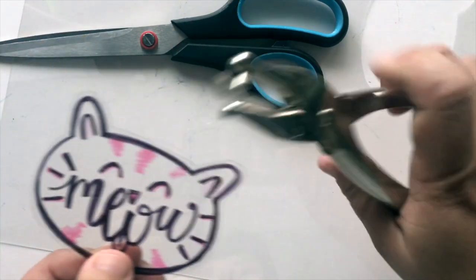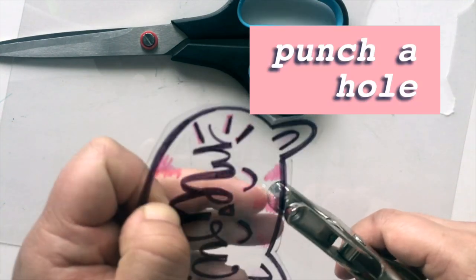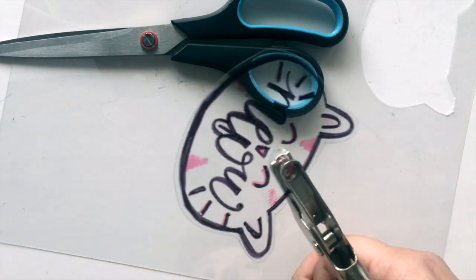So the next step, just take your hole punch and punch a little hole on the top, on the bottom, wherever you wish. I'm just going to put it in the middle of this poor cat's forehead, and that's going to be the hole for the keychain.